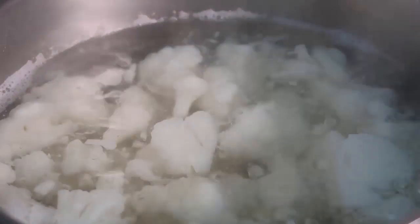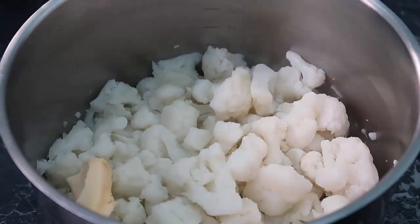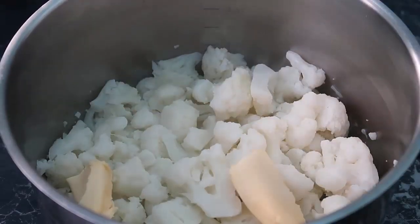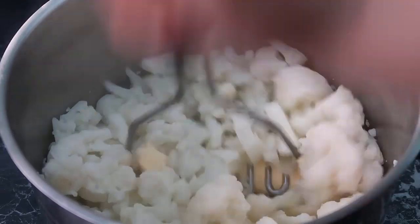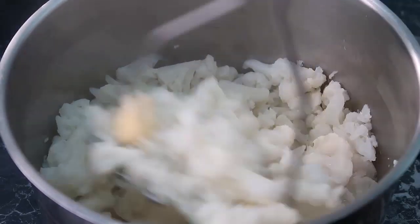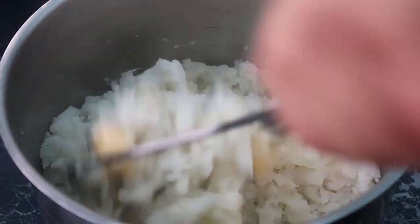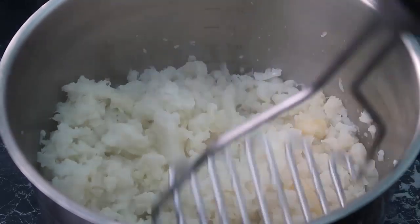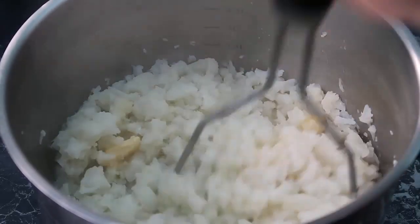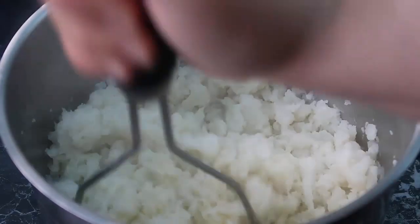They've been drained. I've got two tablespoons of butter going in — you can use butter or cream; I've used mascarpone in the past. I'm using salted butter, and I'll probably taste it and add a bit more salt. Just mash that butter in — it just melts into the hot cauliflower, and that's what we like.